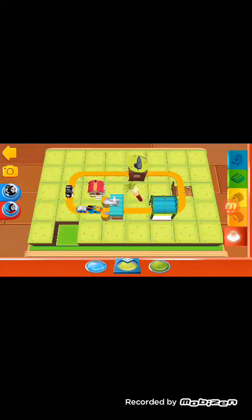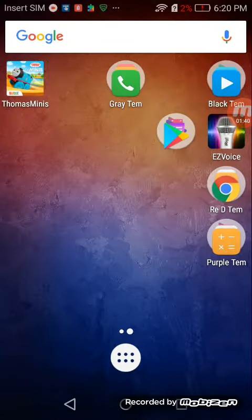Simply choose a terrain by tapping on it. Then you can paint your train set directly with your finger. Yeah, I love this game. Bye-bye.